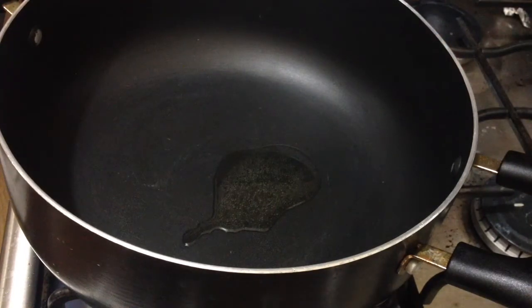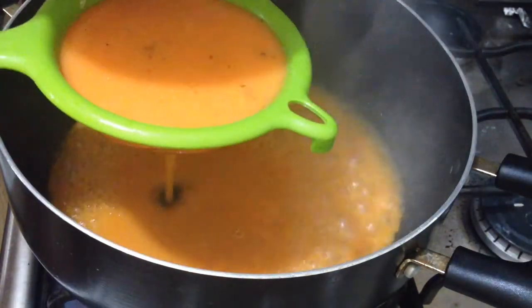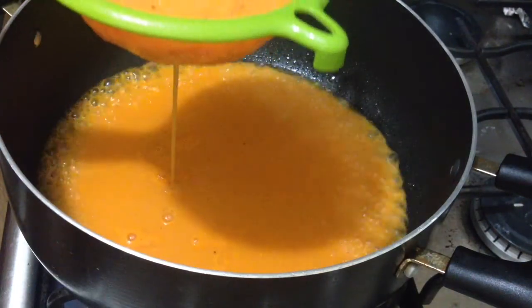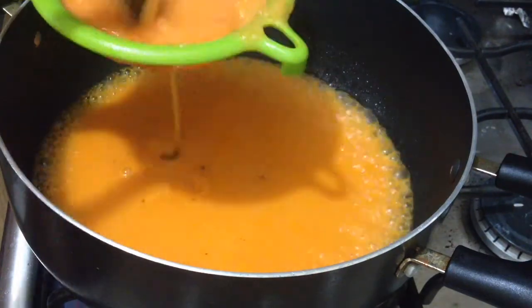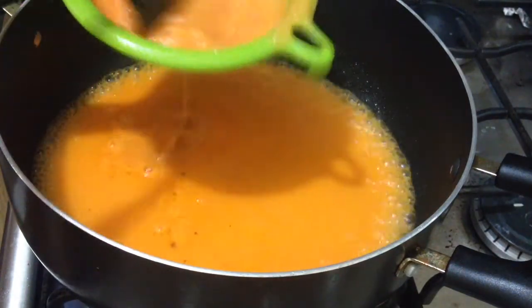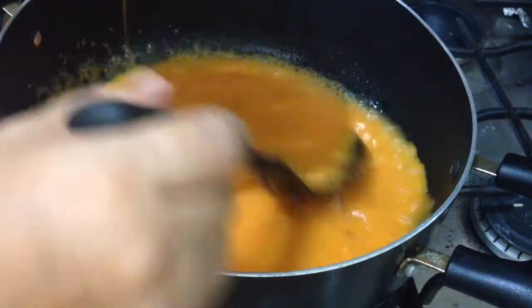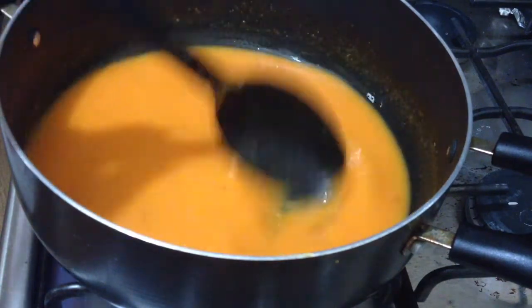Ya molimos la salsita. Lo que vamos a hacer ahora es freírla, pero la vamos a colar antes. Ya tengo mi sartén con aceite. Si ustedes no quieren colarla, no es necesario — nada más que a algunas personas no les gustan las boronitas de la mejorana o pedacitos de cebolla, por eso la estoy colando. La vamos a dejar que hierva hasta que espese un poco, para que no quede muy ralita.